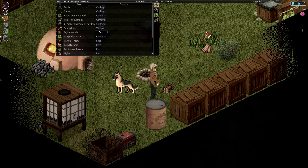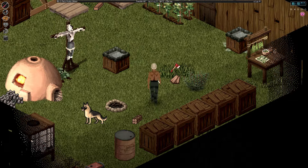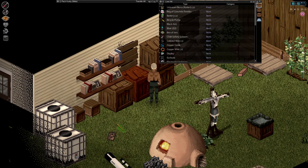Welcome back everyone, Kremlin Archer here, time for some more Project Zomboid. So we've got a bunch of junk to drop off, as per the usual.